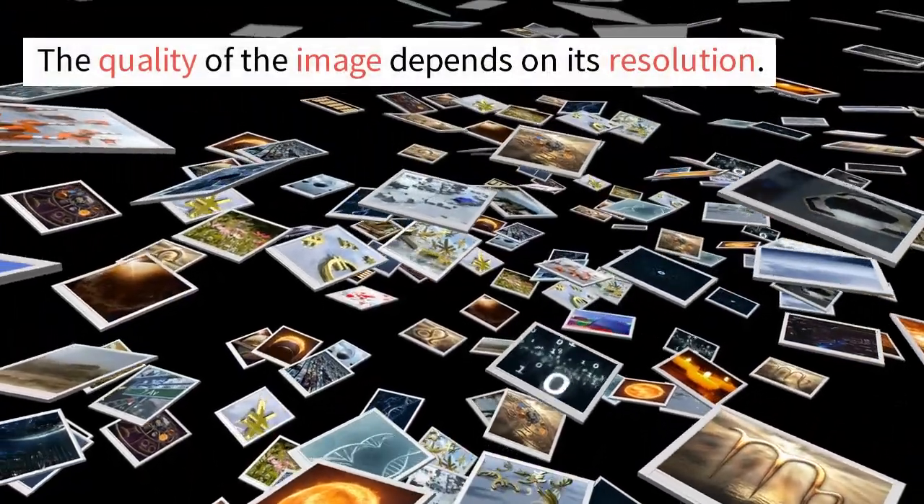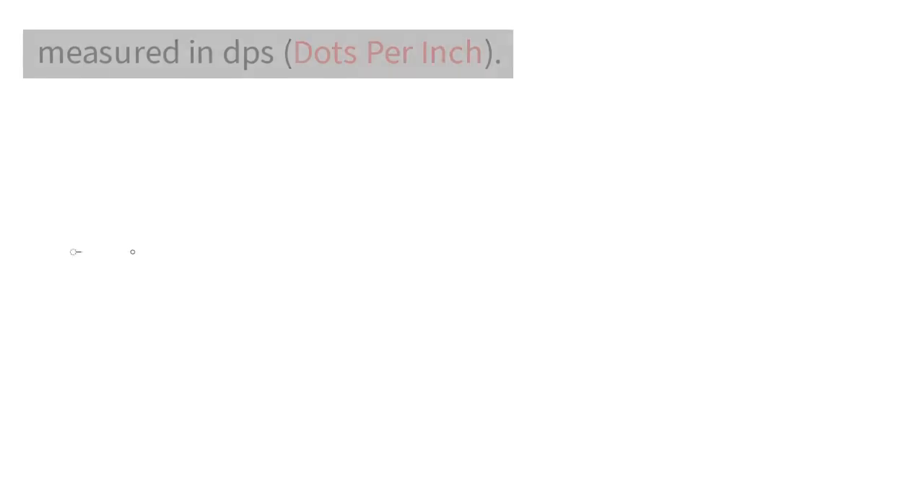The quality of the image depends on its resolution, measured in DPI — dots per inch.